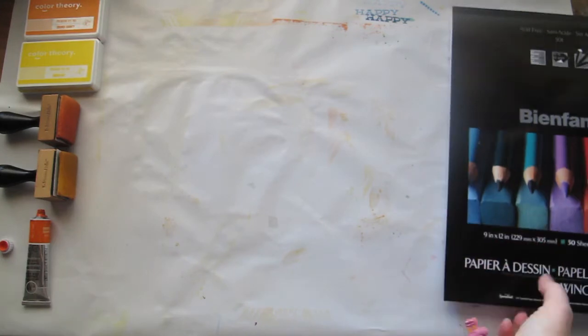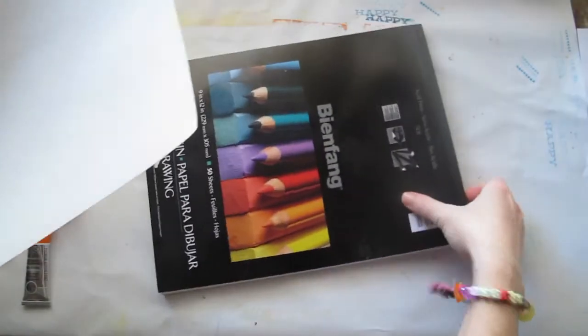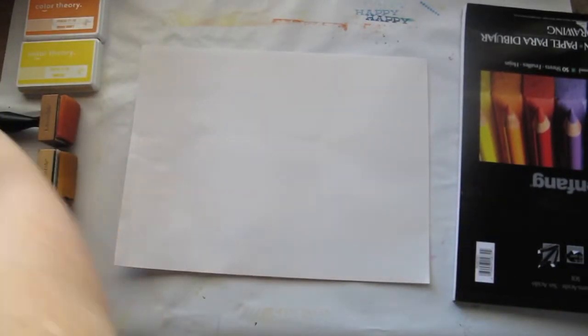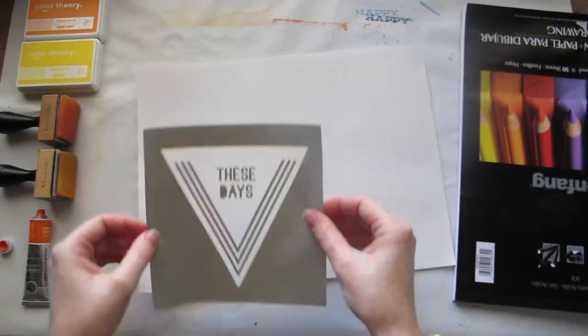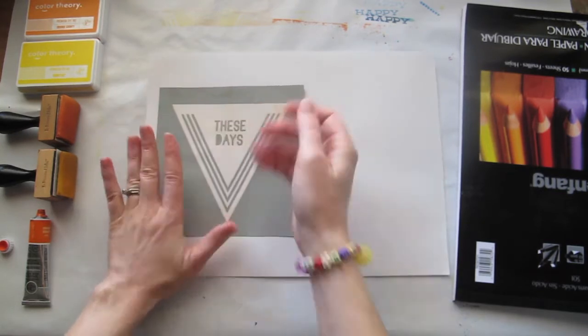I like to do a lot of my practicing just on some spare paper. I'm not brave enough to go straight onto my layout. So grab some paper, get our silk screen. You should probably wait until this dries a bit, then put it down on your paper and stick it down.